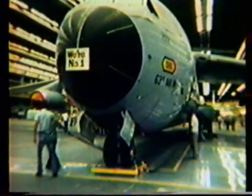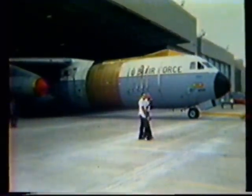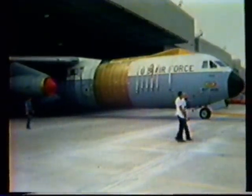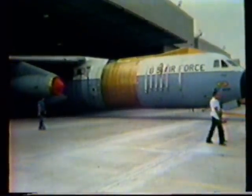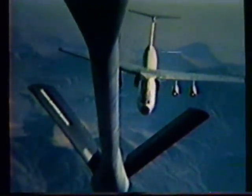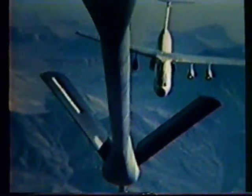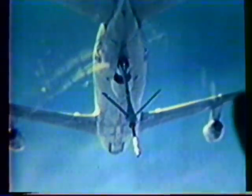The second production unit to be modified after the prototype became a static loads test article. This aircraft received proof load tests which simulated flight conditions up to 100 percent of those expected in operation. Meanwhile, flight tests of the prototype continued at Edwards Air Force Base, where the aerial refueling capability of the C-141B was demonstrated by well over 300 contacts with the KC-135 tanker.